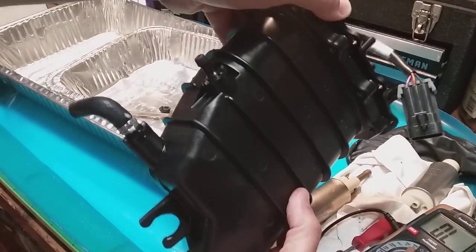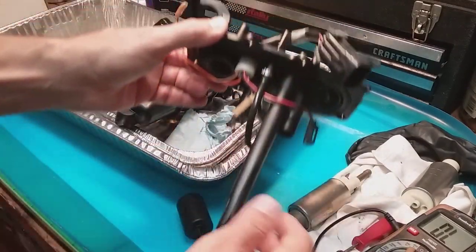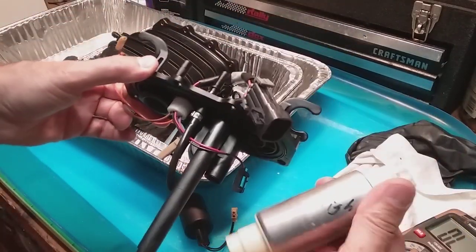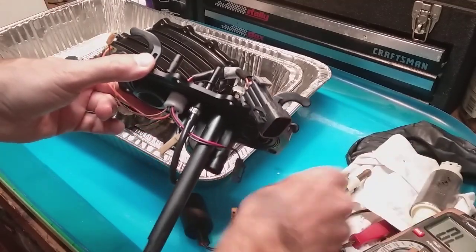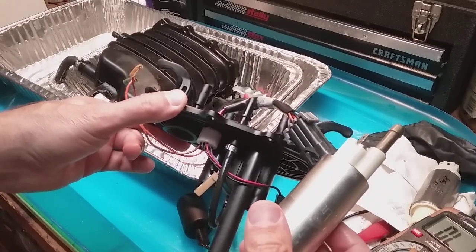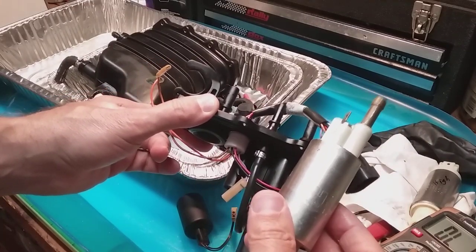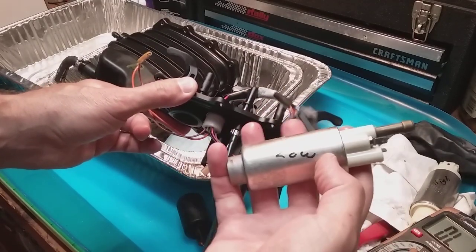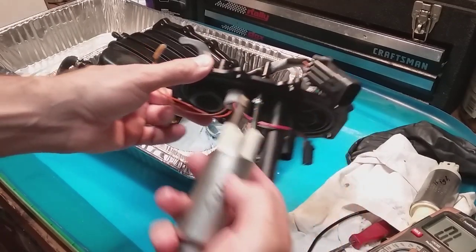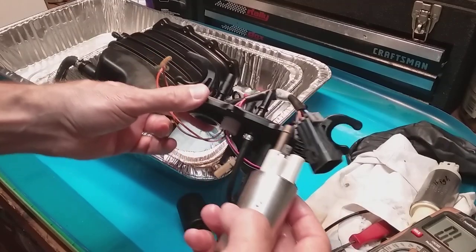Once you have this bad boy off, it's literally 10 to 15 minutes at the most — it's not that bad, so don't be intimidated. You're going to pull it out and you're going to have your high and low-pressure pumps. Here is your high-pressure. Mine actually had an engine fault from VesselView — it said 'fuel lift pump electric timeout.' Here's my low-pressure — this is the shorter of the two, and this one pumps all the fuel into the box, and then the high-pressure obviously pressurizes it for injection.